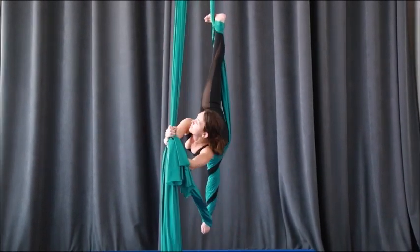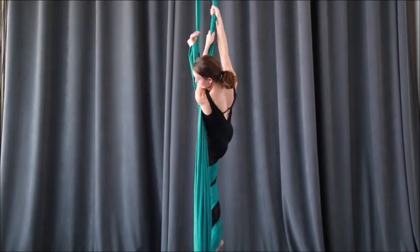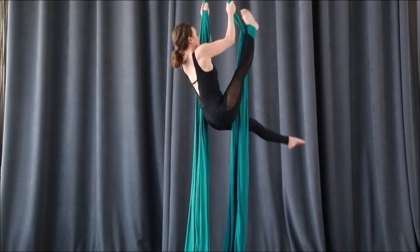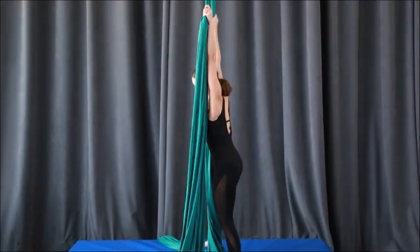To get out of it, reach above you, release your bottom hand, climb up a bit, unwrap one, two, three times, reach across with the right hand, lengthen the leg down to step, and come down.